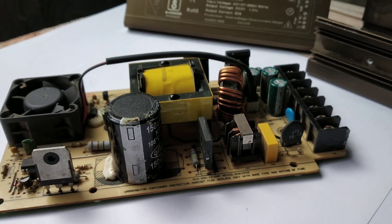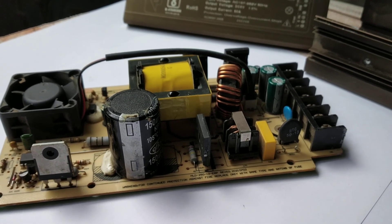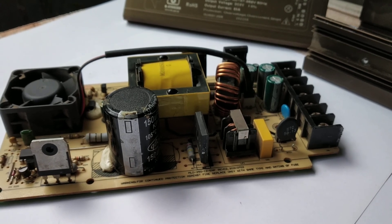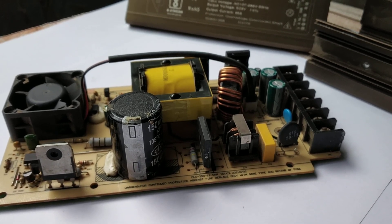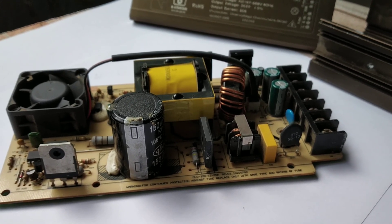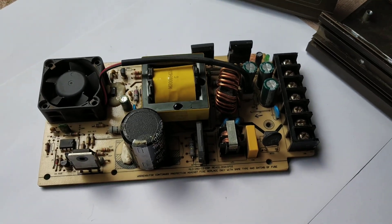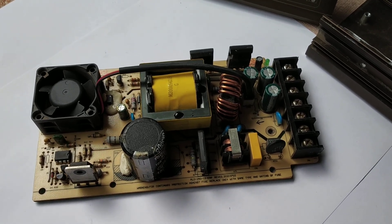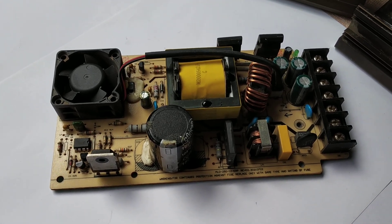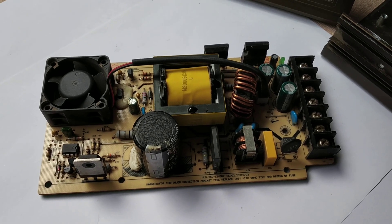Hello and welcome to my YouTube channel Decode 103. Today I will show you a power supply. Its output specification is 5 volt, 80 ampere, and its controlling IC name is LP9953D, which is not working.